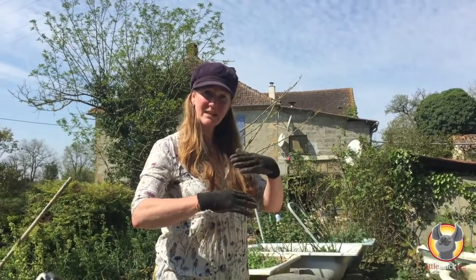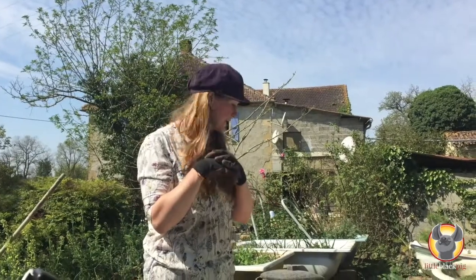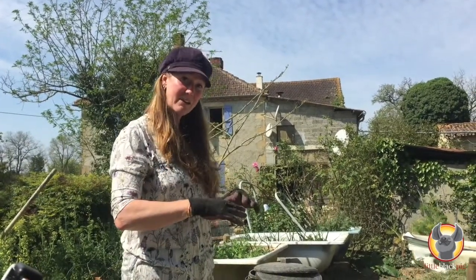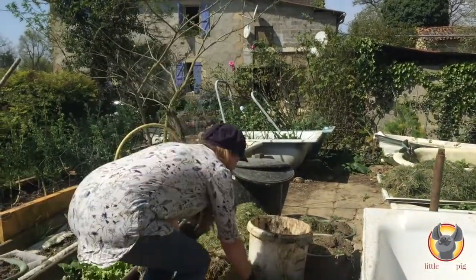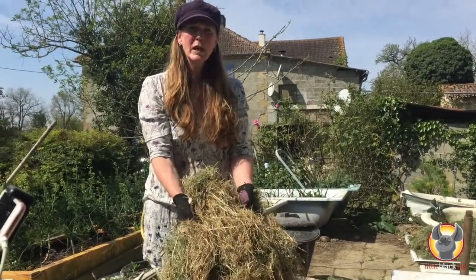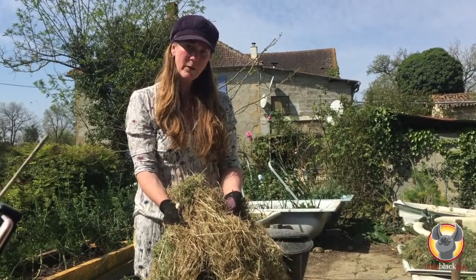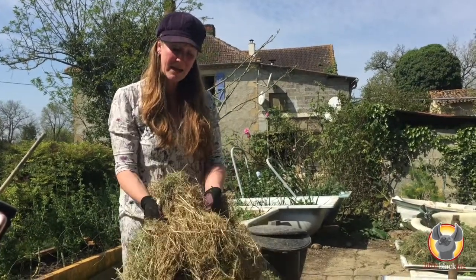In preparation of today's lasagna bed I've got various components that we need. If you think of lasagna, it's got your pasta and it's got your meat layers — pasta, meat, pasta, meat. So what we need to start with is a dry layer at the bottom. This is some dry grass which we mowed a couple of days ago. We didn't collect it, we just let it dry on the ground. So that's our pasta layer.